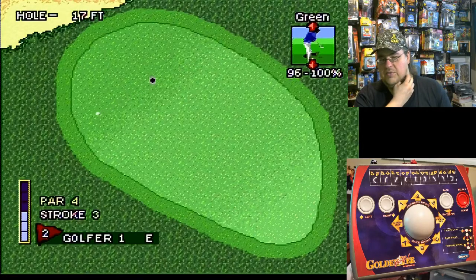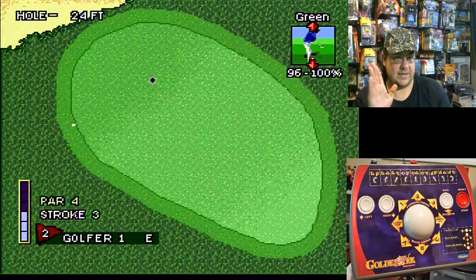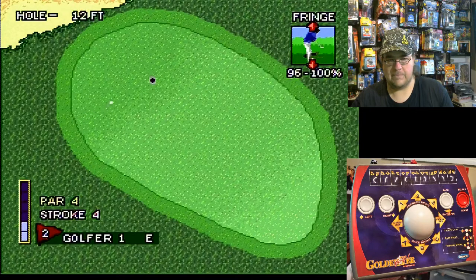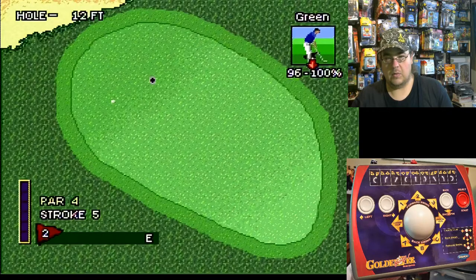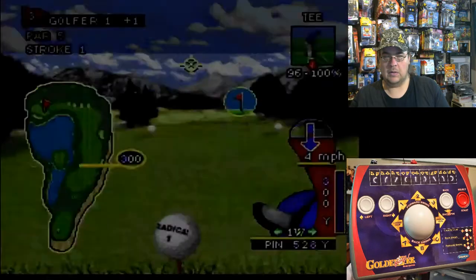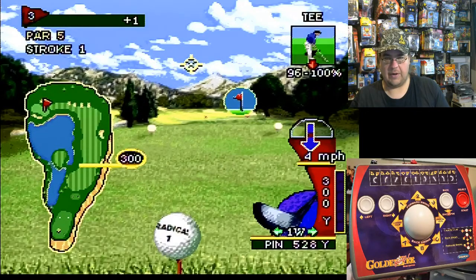Too far — still getting the hang of this. Bogey. Let's go ahead and try round three.